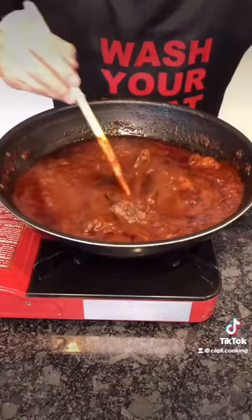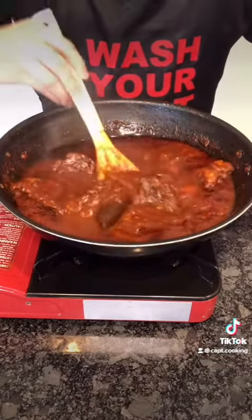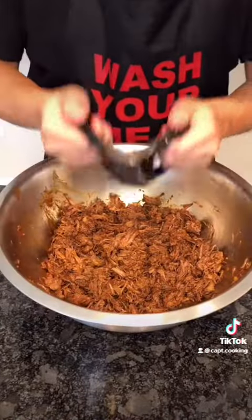Once it's done, remove the lid. A little tip: if your consommé sauce is too thick, you could add some hot water to thin it out. Now remove the meat and throw away the aromatics. Reserve the consommé sauce as well. Let's shred the meat — it should be nice and tender.